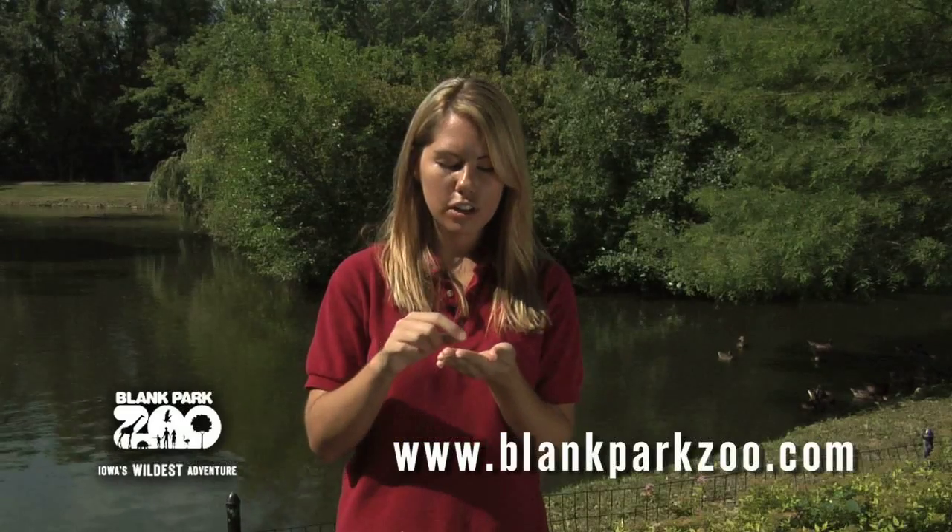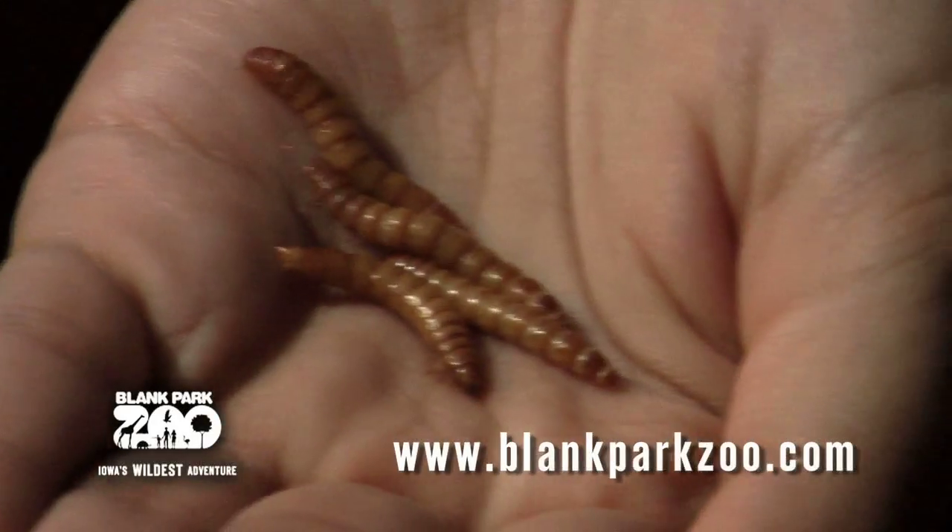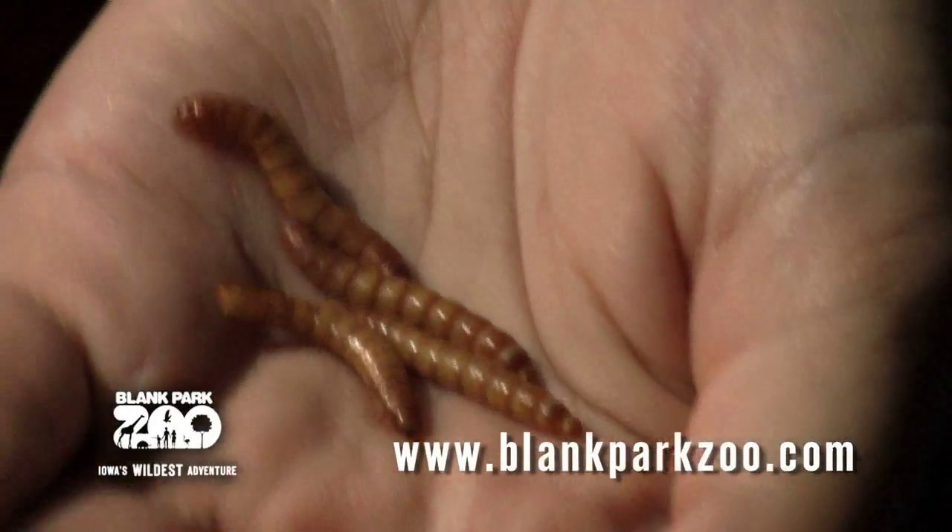Although the mealworm looks like a worm and is called a worm in its name, it actually is not a worm at all. If we look very closely, we can see that they have six tiny jointed legs and they also have two antennae. The mealworm originates from temperate regions of Europe.